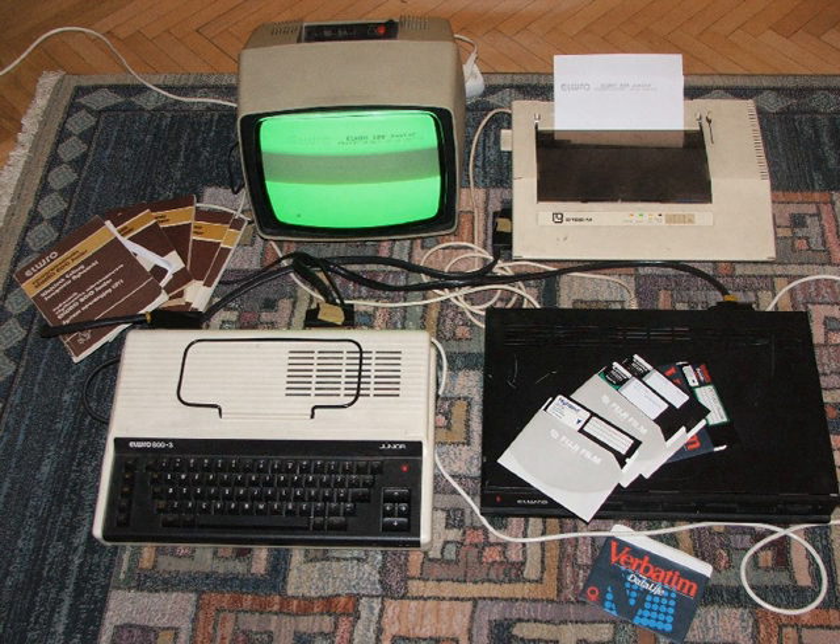Leningrad was a series of two Russian clones of the ZX Spectrum. In 1989 came Leningrad 1, a clone of the 48K which became the cheapest of the mass-made clones. They attempted to make the design as simple as possible and more compact, with the only addition being a joystick port. It was designed by Sergei Zanov, who later went on to create the Scorpion. Leningrad 2 came in 1991 with a Kempston-compatible joystick and much improved keyboard, and sold in great numbers.